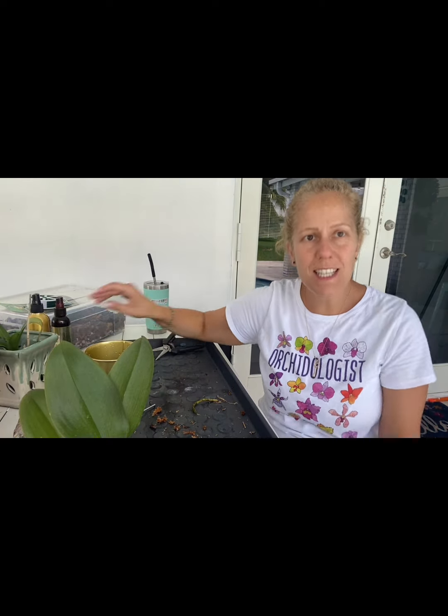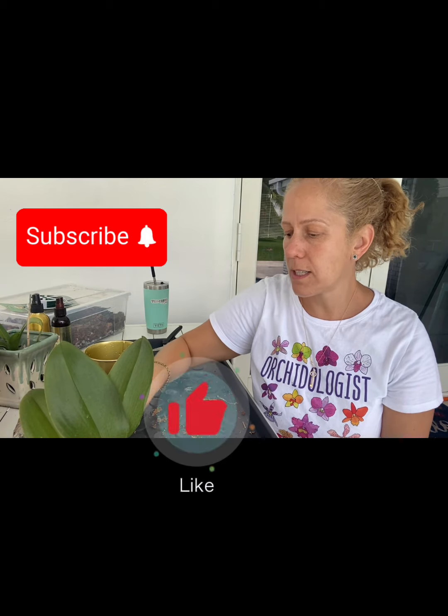Thanks for joining me, guys. I hope you like and subscribe. I'm having fun doing these crafts and taking care of my orchids and my new pergola. So let me know what you think. Bye.